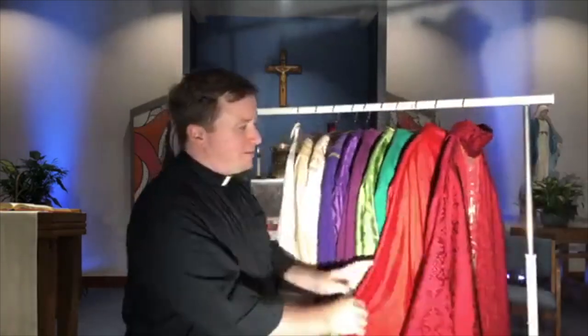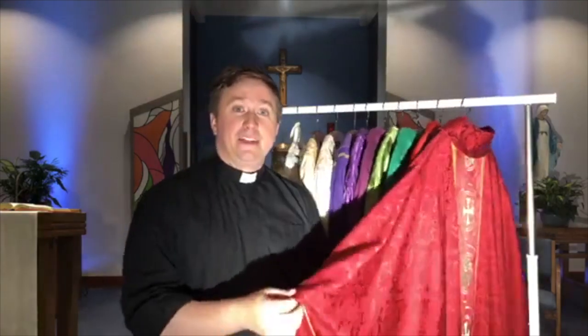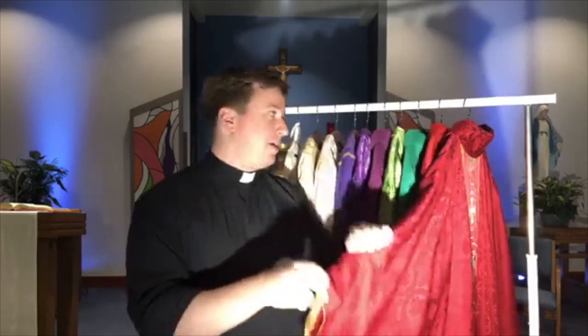Lastly, we have two different shades of the same color — red. We wear red on any feast of a saint who was a martyr, who shed their blood for Jesus. We also wear red on feasts of the Holy Spirit, like Pentecost, which will be coming up at the end of Easter, because the Holy Spirit is often associated with fire. Today, April 23rd, is a feast day — it's the feast of Saint George, who was a martyr who died in 303. It's special to me because it's the feast of my patron saint — my name is Tyler George.